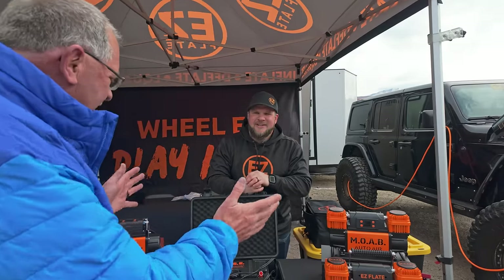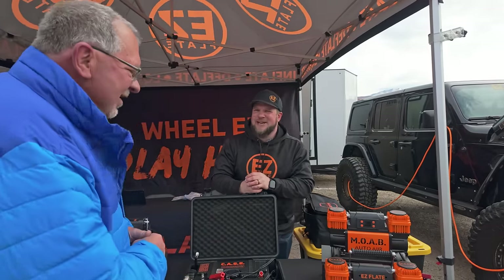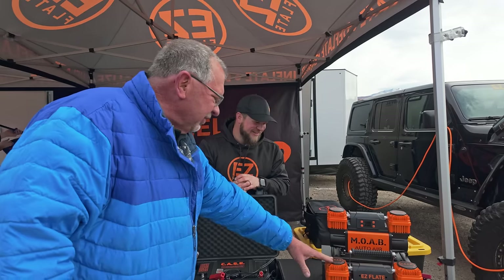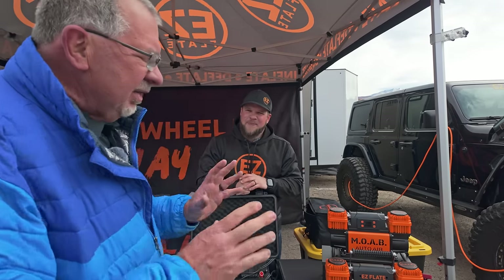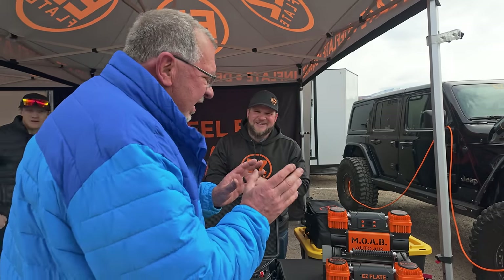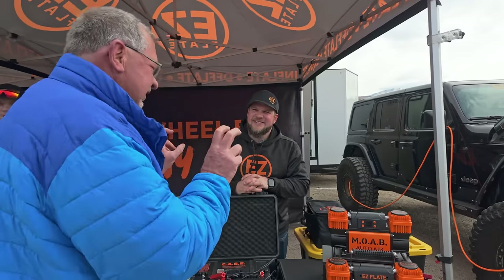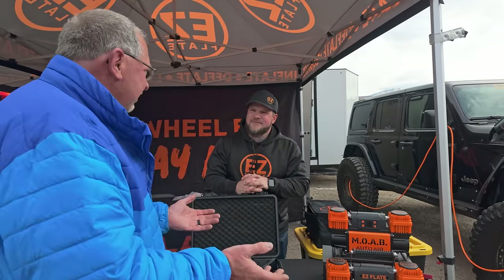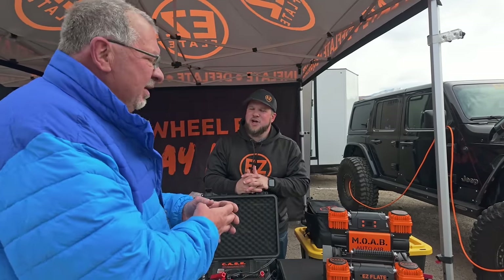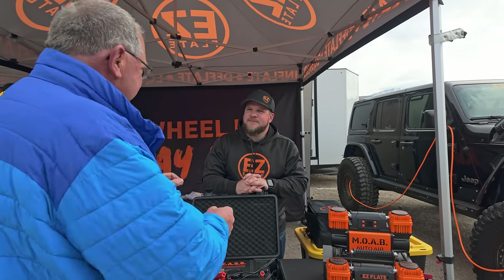We've got some interesting things to go talk about with some compressors, so we're going to go to the other side of the booth. Over here we've got a plethora of compressors — almost too many to fit on a table. The Moab was your original one, right? Now I'm going to ask a tough question. If you look at this compressor, it's seemingly identical to a lot of others out on the market, like my original Napa one — but it's not. Tell us why this is different.